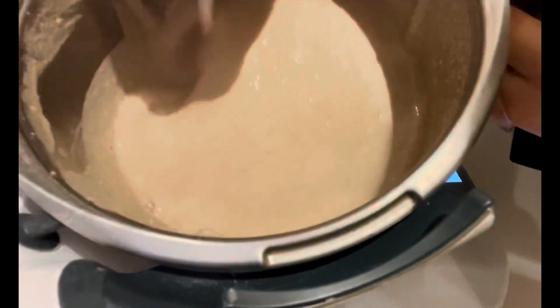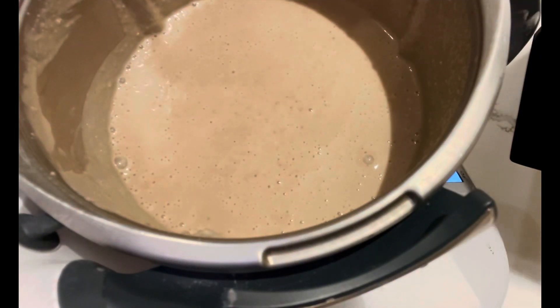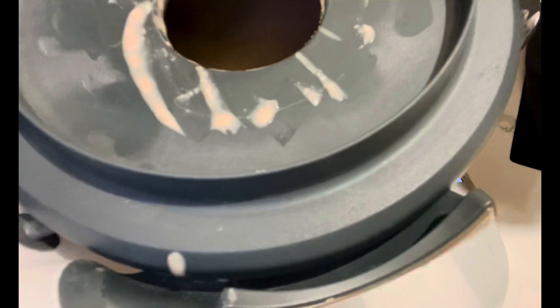Boil the mixture, then cook at medium low heat for 20 minutes. My machine here can blend and cook, so I just use the same machine to cook.